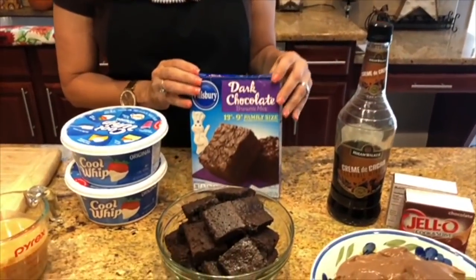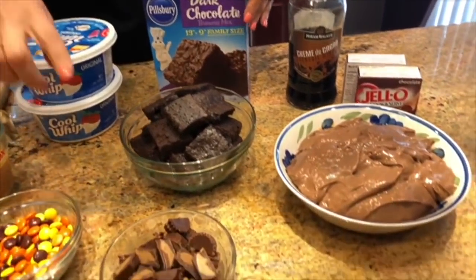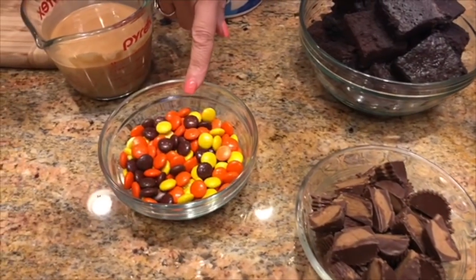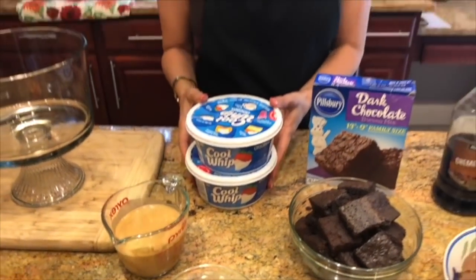I've also prepared one box of dark chocolate brownie mix. I have my Reese's peanut butter cups cut in half and I've left six whole ones for the top. I have my Reese's Pieces, my melted peanut butter, and two containers of Cool Whip topping. Now we're ready to put our trifle together.